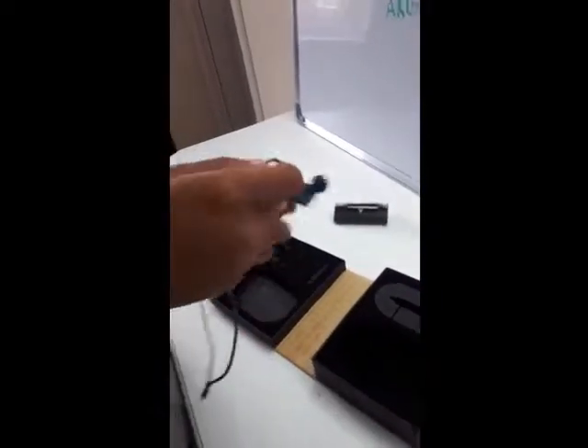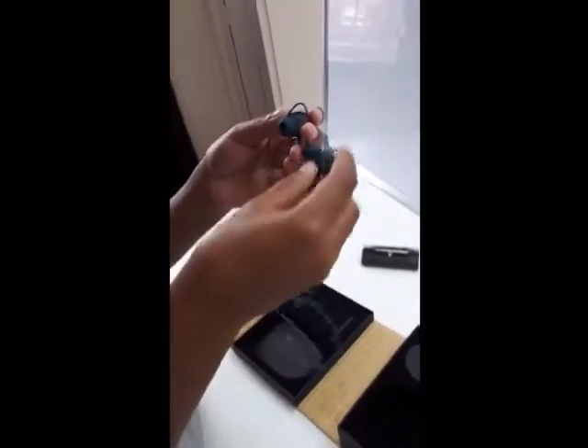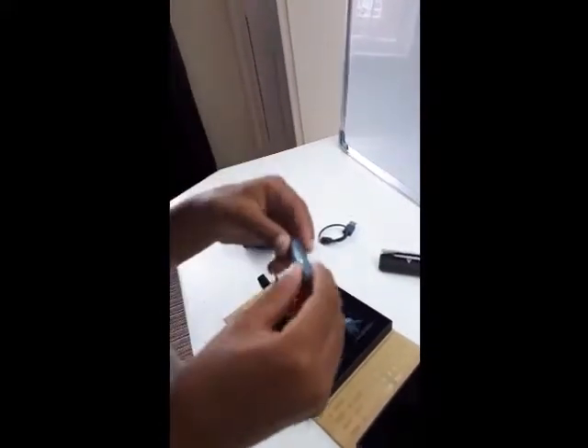Here are the earphones in blue. Here's the charger. And the microphone — it's cool.